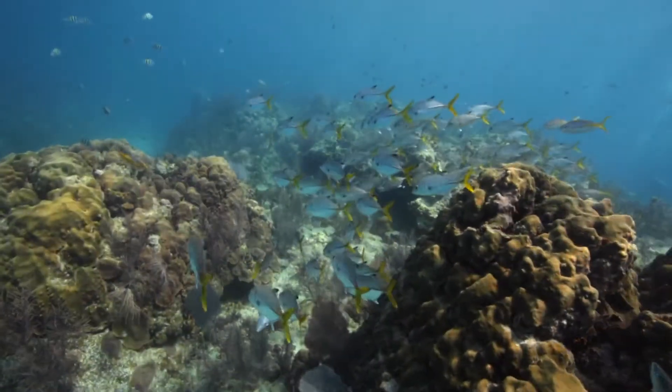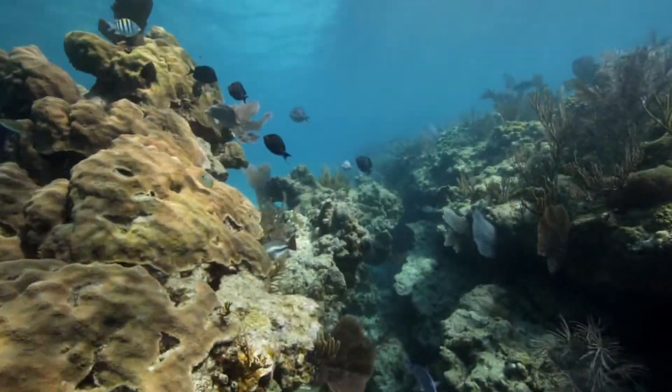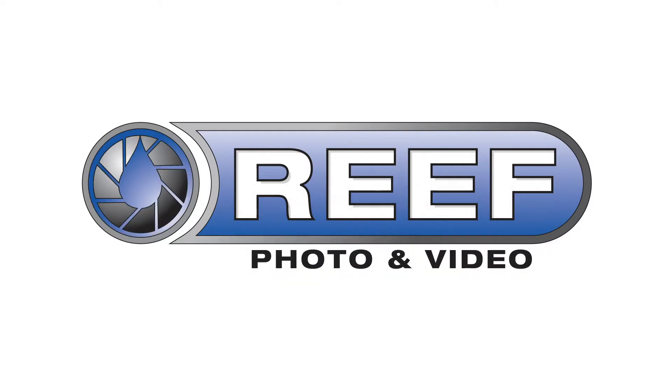The Dual Pixel Autofocus technology is compatible with a variety of Canon EF mount lenses. You can have a look at the link below this video for a full list of compatible lenses. As always, our staff here at RePhoto and Video is here to help, so please feel free to contact our imaging pros with any additional questions.